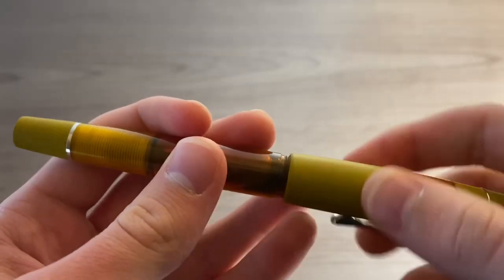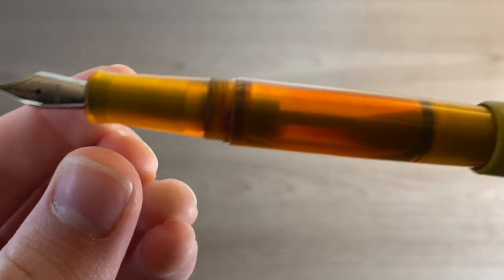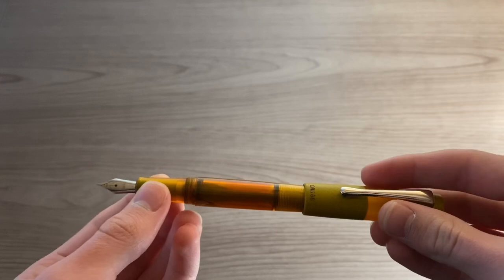This cap is screwed on and off and it can also be posted. What is so special about this pen is that it can hold an impressive amount of ink. At max it can hold up to 2.14 milliliters of ink.